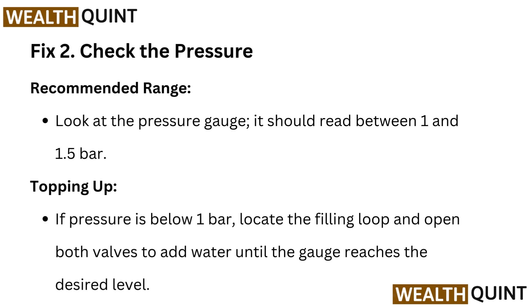Fix 2: Check the pressure. Look at the pressure gauge — it should read between 1 and 1.5 bar. If pressure is below 1 bar, locate the filling loop and open both valves to add water until the gauge reaches the desired level.